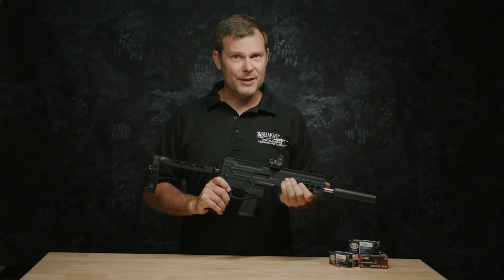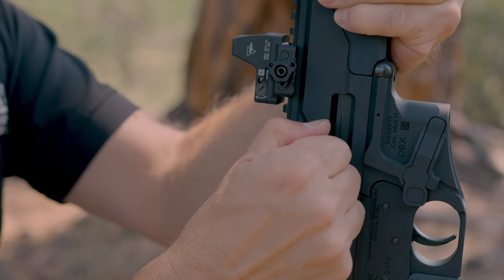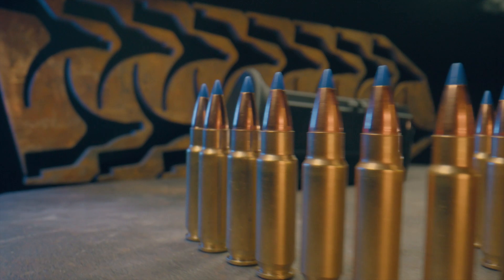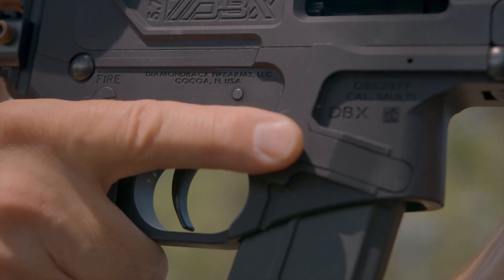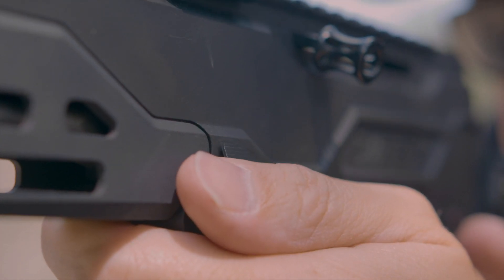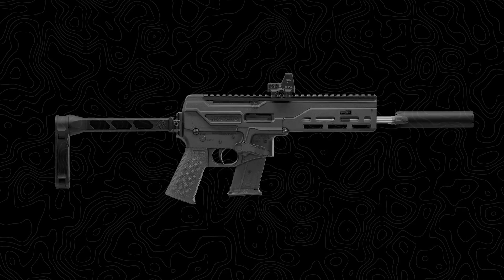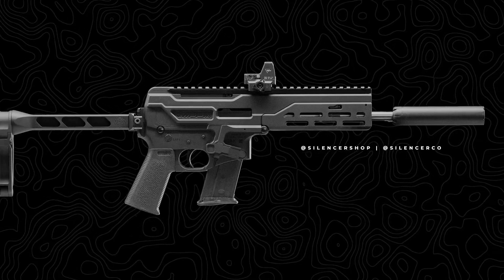Since it's not an AR, its operation is different. That'll be a con to some, but it really doesn't matter to me. A reversible side charging handle is a very obvious difference. The DBX uses FN-5.7 pistol mags, and the mag release is in a familiar place but functions differently than on an AR. The bolt catch will remind you of your favorite striker-fired handguns instead of an AR. The dual gas system is adjustable. Diamondback ships the DBX 5.7 with a good-looking muzzle device, but this gun just begs for a silencer.